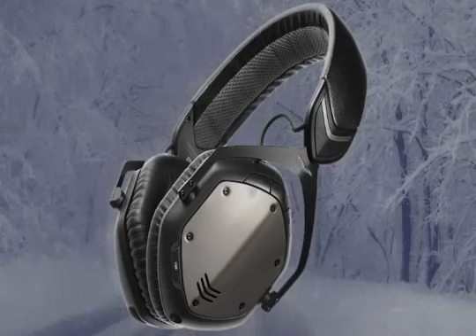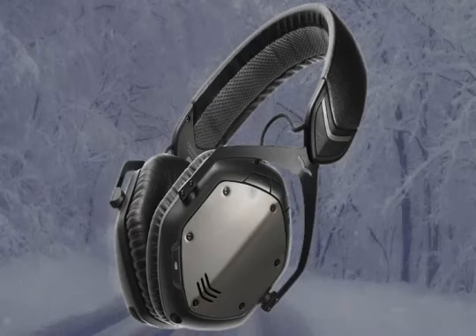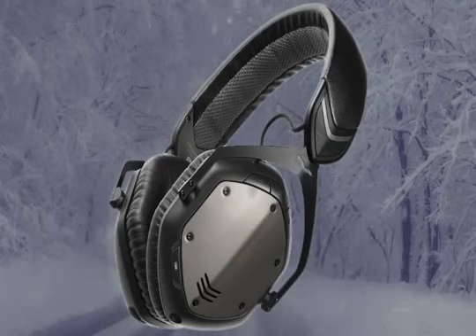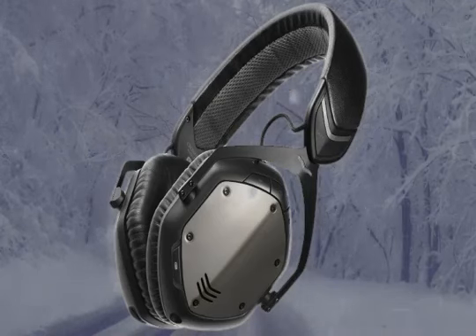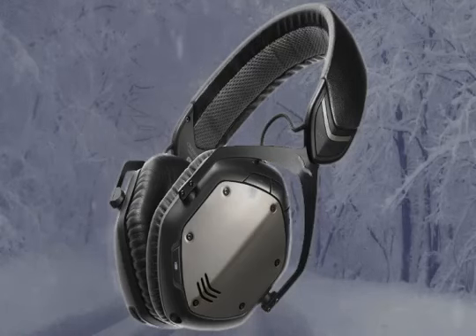This headphone is both wireless and wired. You can use it over Bluetooth without a wire, or use it as a wired headphone. With wired mode, you get continuous power. Most reviewers agree that wired mode also gives you better sound quality, while wireless mode may have a slight reduction in sound quality.